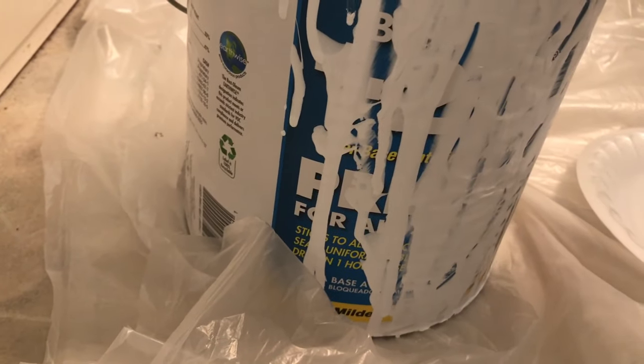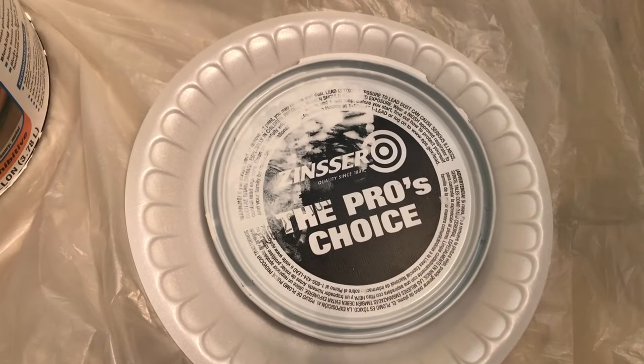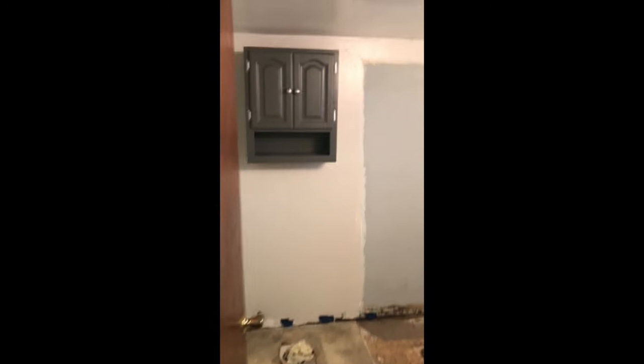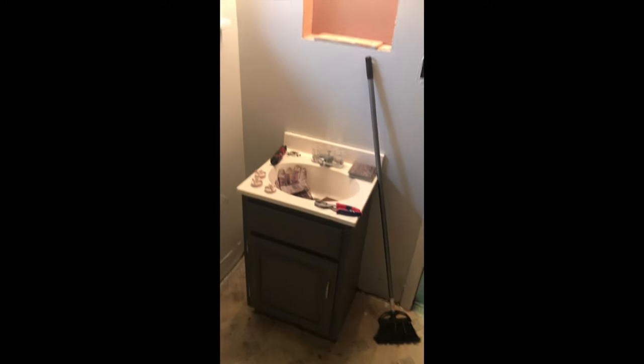First we are going to start off by priming it. The primer that we are using is Zinsser The Pro's Choice Primer. This is what it looks like after I painted it with the primer, and I used a gray color. It looks really light in this video — it looks almost white — but you'll be able to see it better once we put everything back in. There is a spot that's not painted because the shower was there at the time.